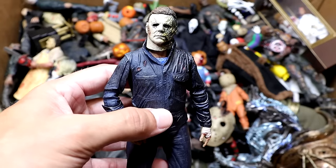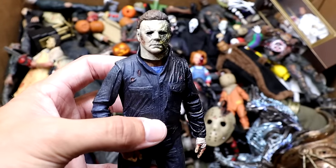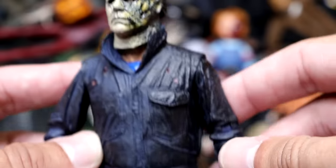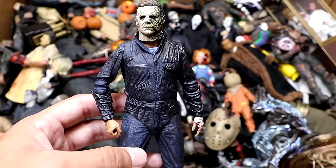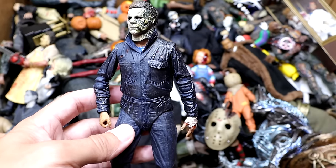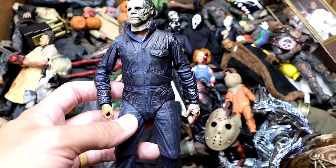Next up we have the Halloween Kills version of Michael Myers, and this one is badass because his face is all burnt up and crispy. They did such a good job on this one — he's got char marks, a taped-up hand, blood on there. He's looking like a beast. I hated Halloween Ends but the way he looked in Halloween Kills is pretty badass. Very similar to his first version but it's right after that movie.